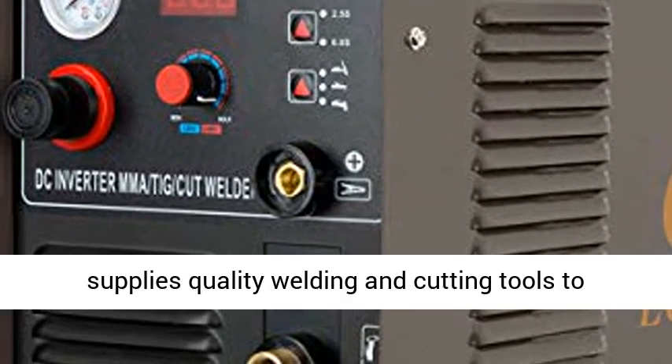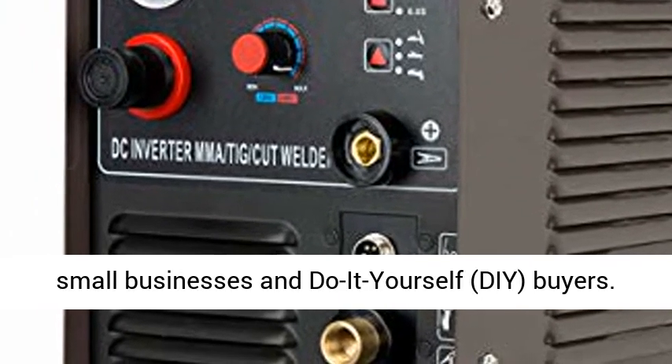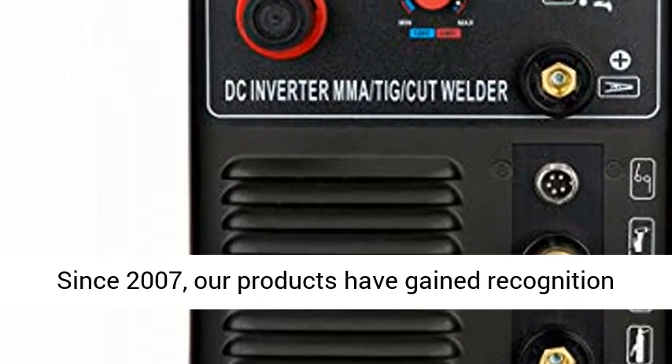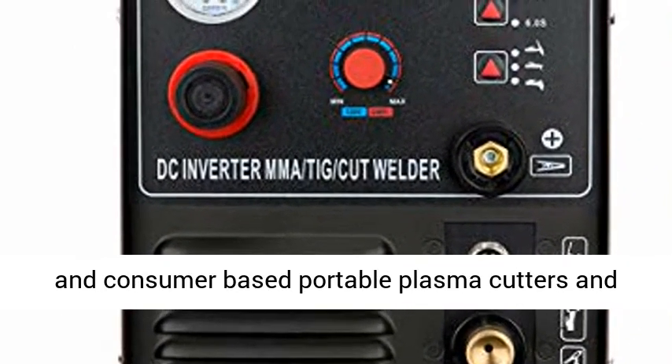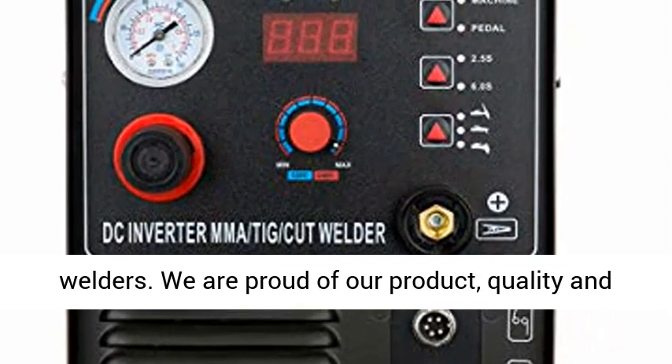Headquartered in Sunnyvale, California, USA, Lotos Technology supplies quality welding and cutting tools to small businesses and do-it-yourself buyers. Since 2007, our products have gained recognition as a reputable source for affordable industrial and consumer-based portable plasma cutters and welders.